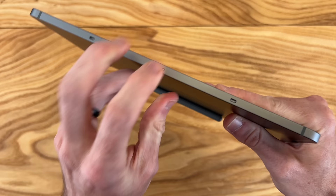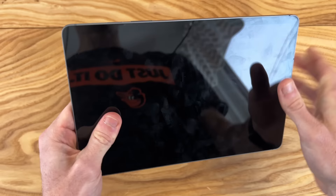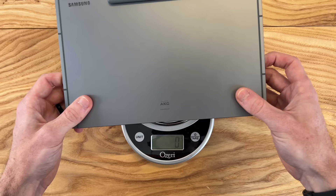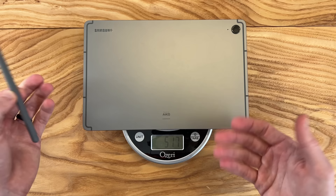We also have connector pins on the bottom for Samsung's official accessories, originally made for the Galaxy Tab S9. On the top left and top right, that's where the other speakers are located, plus one more mic. And last but not least, we have a micro SD card slot — you can add up to one terabyte of additional storage. The Tab S9 FE comes in at around 526 grams.